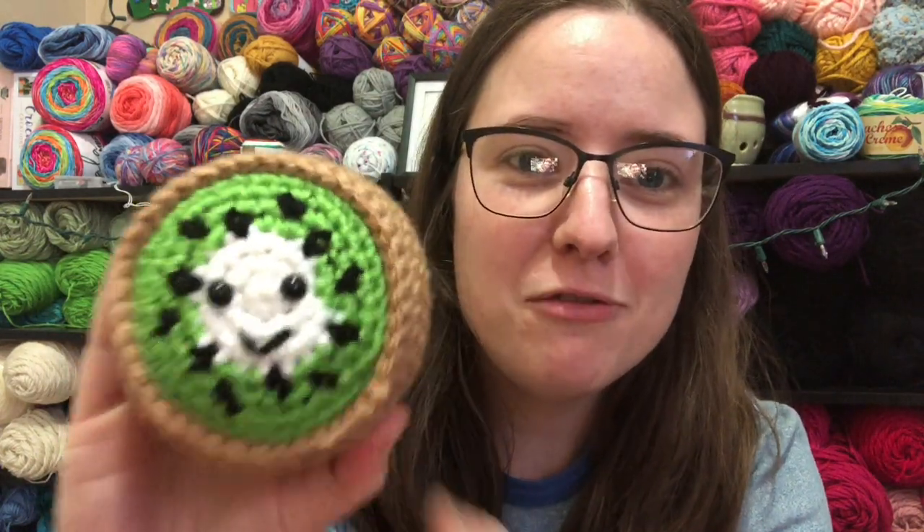Big boy, look at his little face. These are not embroidered on — they're actual stitches that you do when you're crocheting, so I made it.